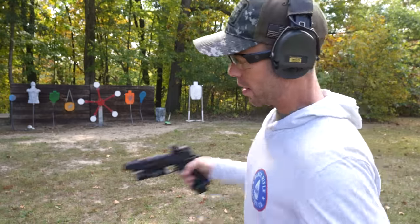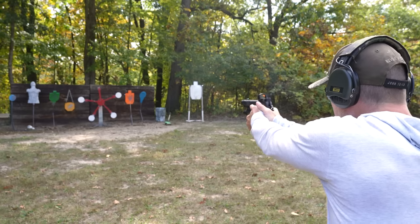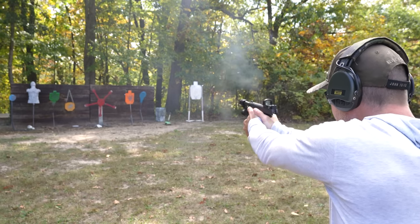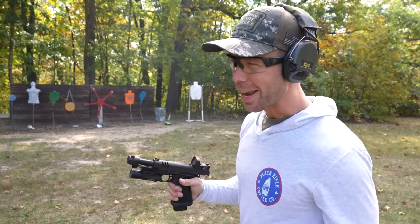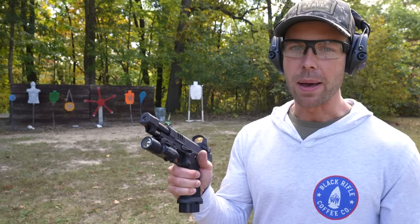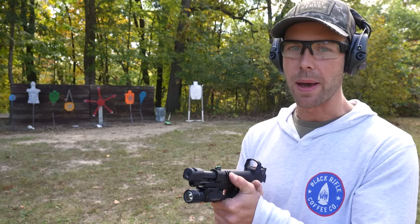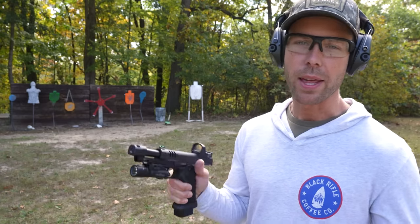Let's try the Texas Star — Staccato P for this one. Took six shots instead of five, but I'll take it. Funny enough, I like the feeling of the Staccato P better — the size of the gun, the grip texture, the recoil impulse. It's noticeably softer shooting and just feels better. But for whatever reason, I think I actually shoot the C2 better. Whatever that means.